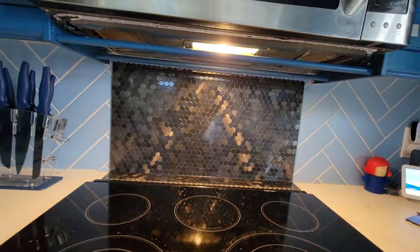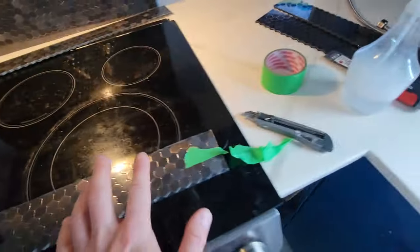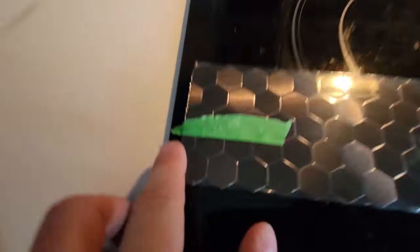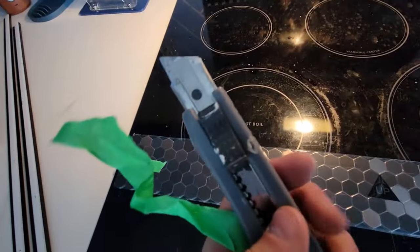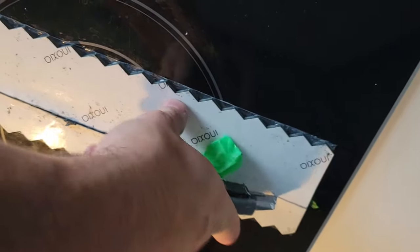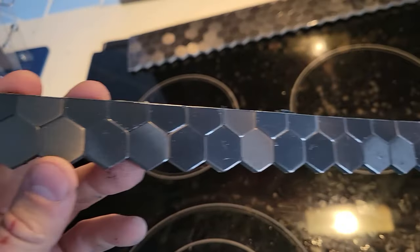We're almost done. The last piece we have to go and cut. We marked out how much space we need for the top with tape and we're going to cut it. To cut this, just use a regular exacto blade — this is very thin metal, so make sure you do it slowly. It's almost cut, so we'll just use a knife to cut the last couple of pieces.